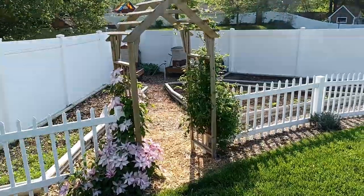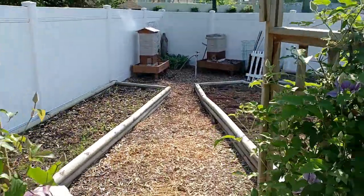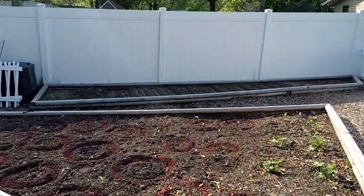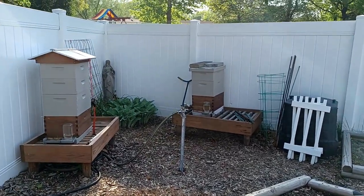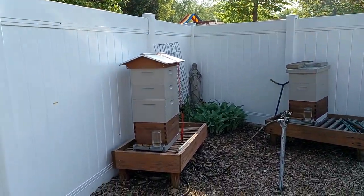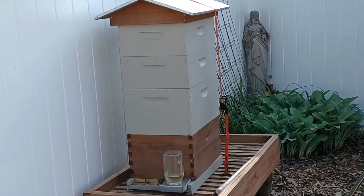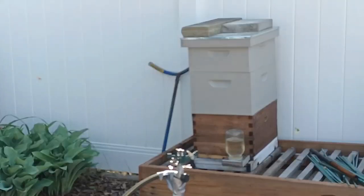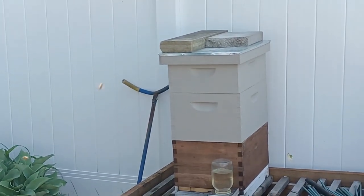I waited till dark so they all went inside, and I brought them down — they're on the right side here. I added an additional box, a honey box, and a feeder. That feeder on the right side and the left is filled with a mixture of 50-50 sugar and water. That is the new hive, and there are the bees.